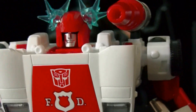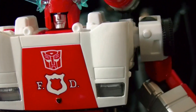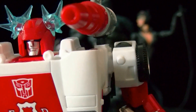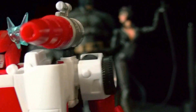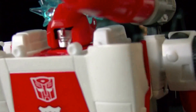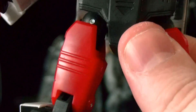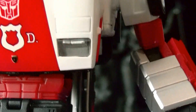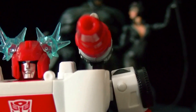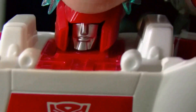I can't wait to get the Sideswipe, Smokescreen, and I want to get the Toys R Us version of Optimus Prime — the exclusive — and I want to get Soundwave. Those are the ones on my list. I hope they make a Megatron because that'll be pretty freaking awesome. I don't keep up with forum threads but I've heard they could probably make a Megatron, or Galvatron.